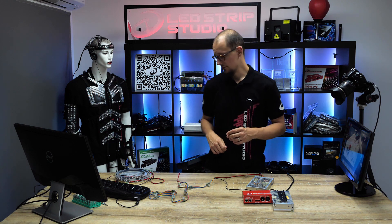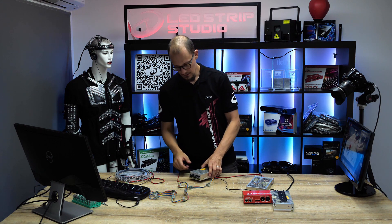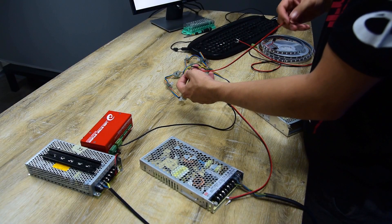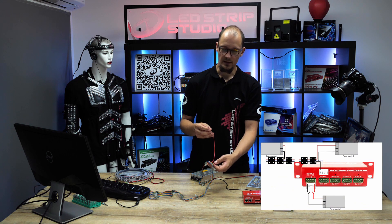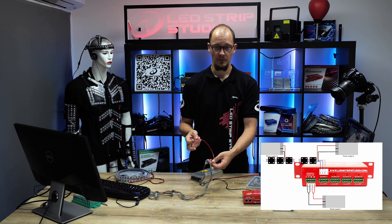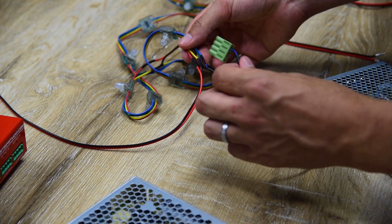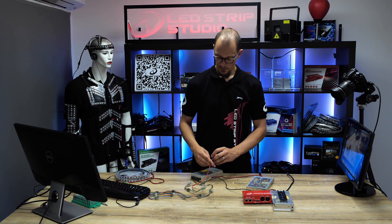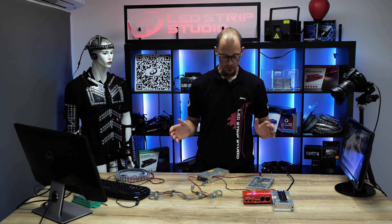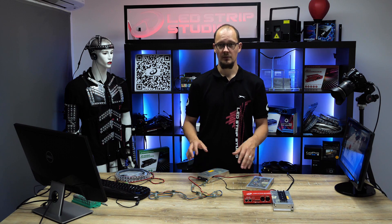There are however situations where you will need yet another power source — we have one here conveniently ready. Somewhere in the middle of the run, the cabling is separated and we have cables ready to inject even more power into the LED strip or LED pixels. It's very important that you do not connect power cables with the data or clock cables. Connect it here, and now you have three different power sources: one for the controller and two for the strip itself.